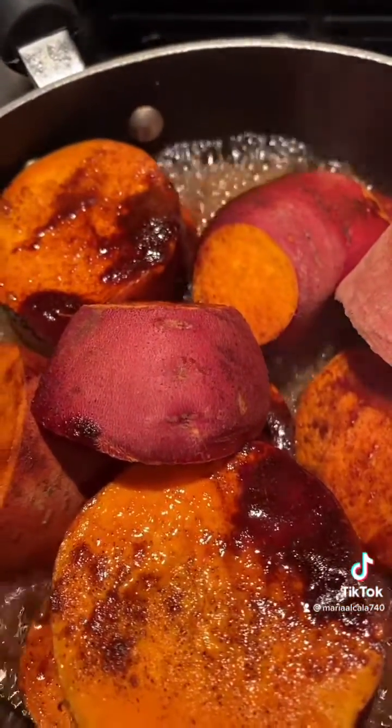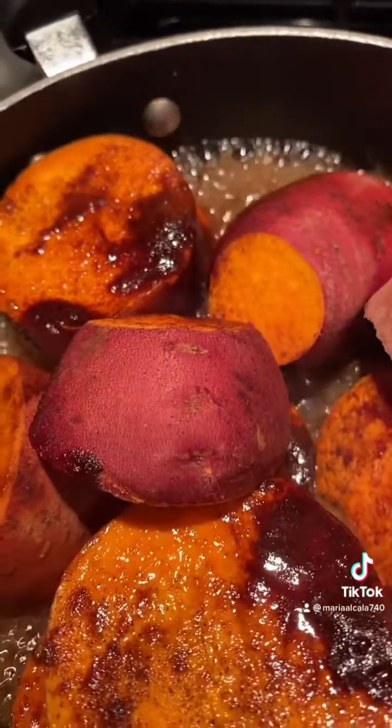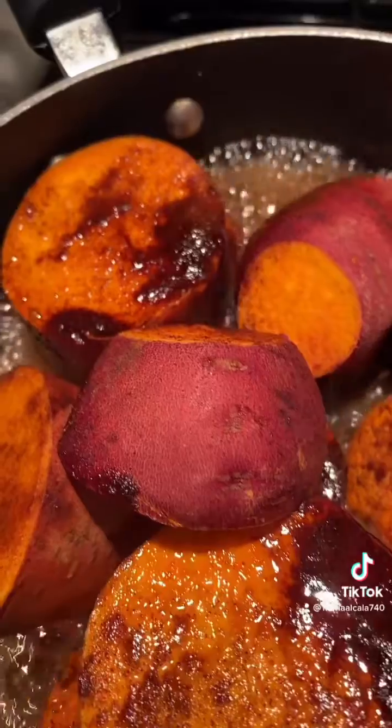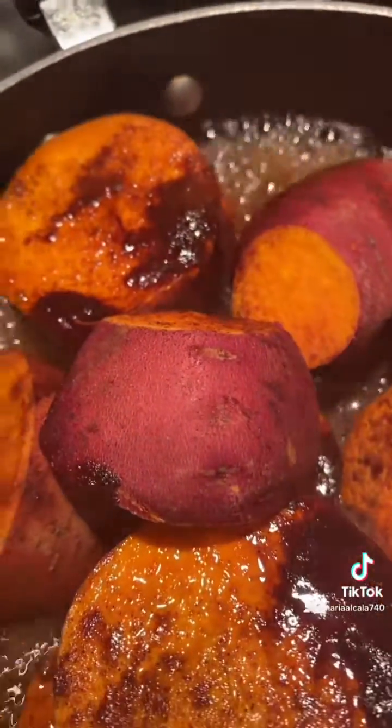Put them on medium heat, cover them, and in about half an hour — or whatever, just keep checking to see if they're tender — and just turn it off. They come out super delicious and they're easy to make.